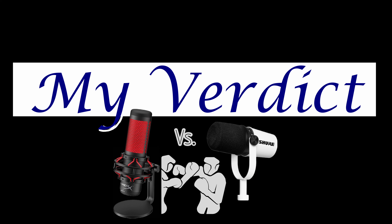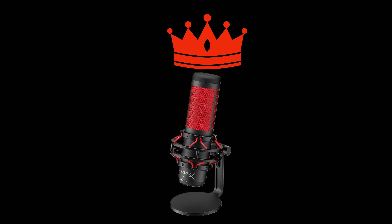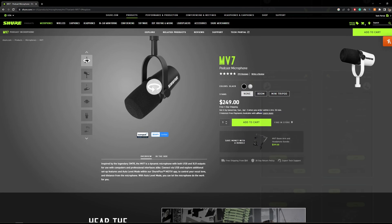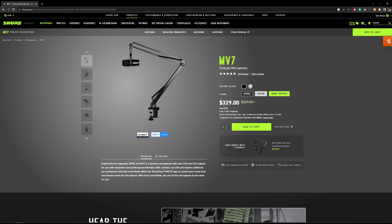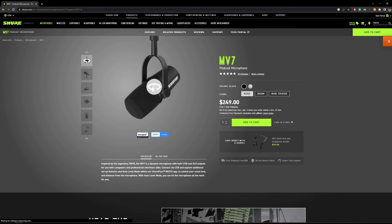Time for my verdict. You may not like my answer, but the clear winner here is HyperX Quadcast. Now before you hate me, please hear me out. Shure MV7 is great. You get an app that lets you play with the depth of your voice. I have seen big shot YouTubers using it, so it has to be awesome and I am in no way denying that.